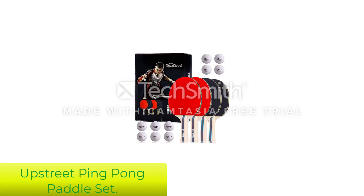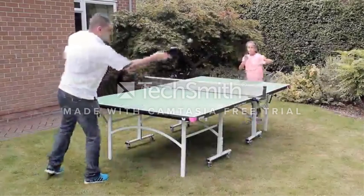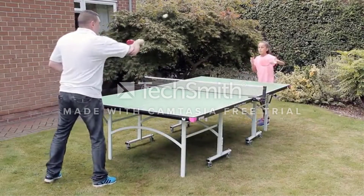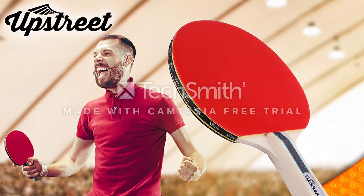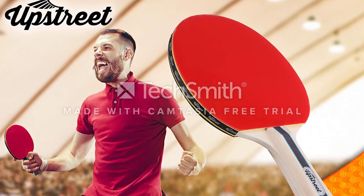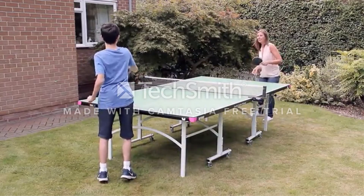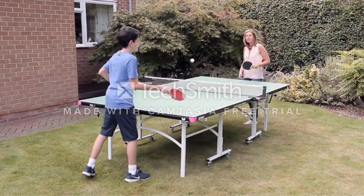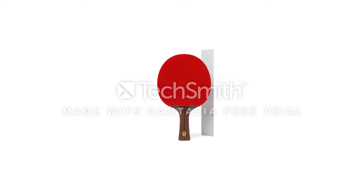Number 5: Upstreet Ping-Pong Paddle Set. This is the ideal product for beginners or large groups, such as a family or recreation center. The package comes with 4 seven-ply paddles made from bouncy wood and thick high-quality rubber. Additionally, you get 10 ITTF-approved tournament balls — 0.44mm balls being the most common tournament size — so that you can buy your new rackets and start playing right away. The paddles are among the best for control, giving the new player a chance to learn the basics of aim, power, and spin.